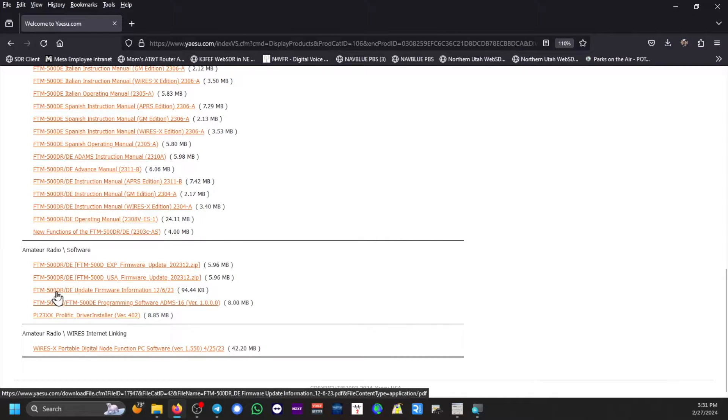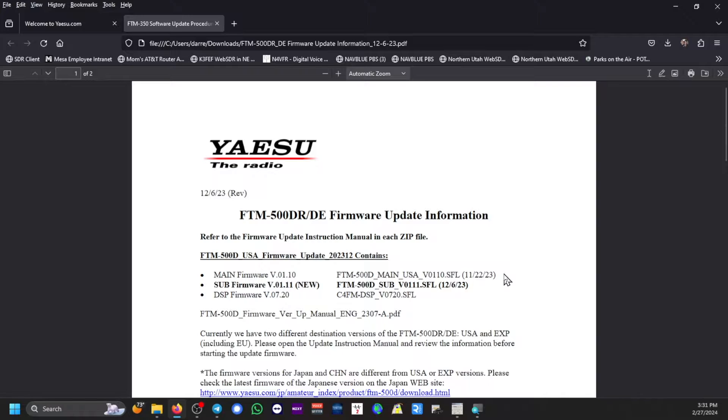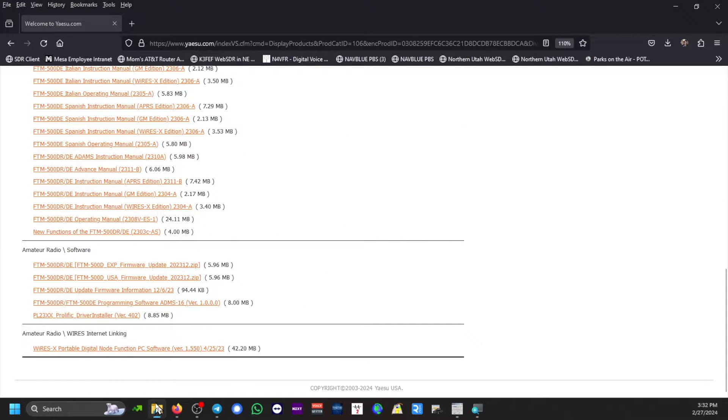Also take a look at the FTM-500 Update Firmware Information dated December 6, 2023. These are the current firmware versions: the main firmware version 1.10, the sub firmware version 1.11 — that's new — and the DSP firmware version 7.20.